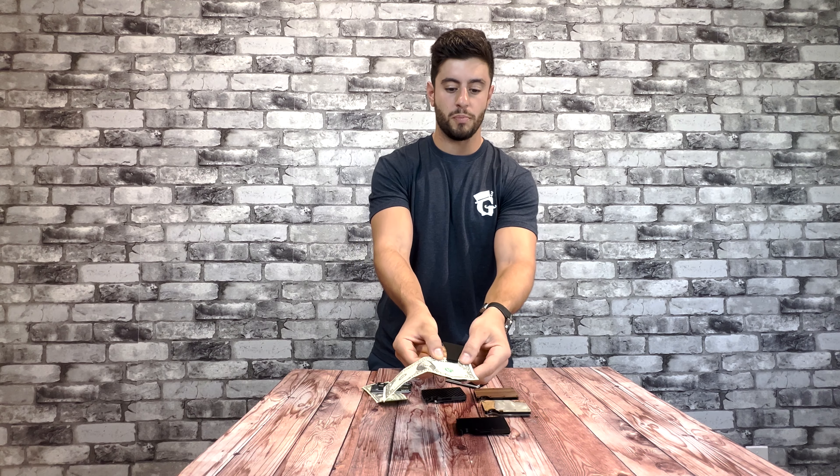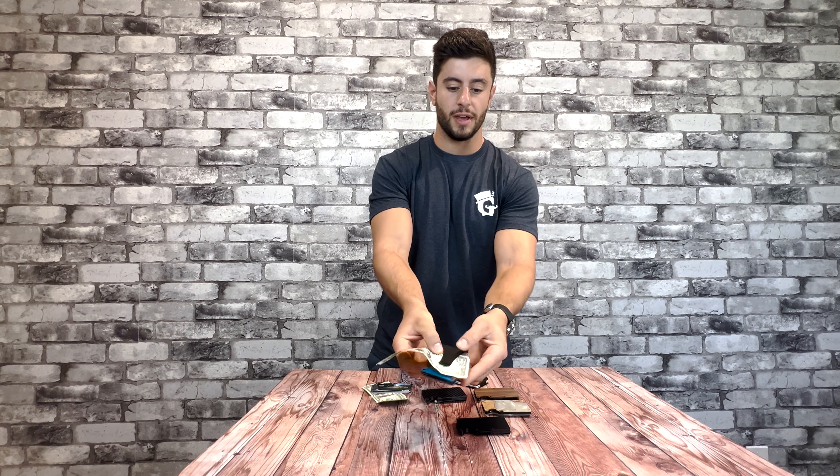Money fits in extremely tight. If there's one bill in there, it comes right out.